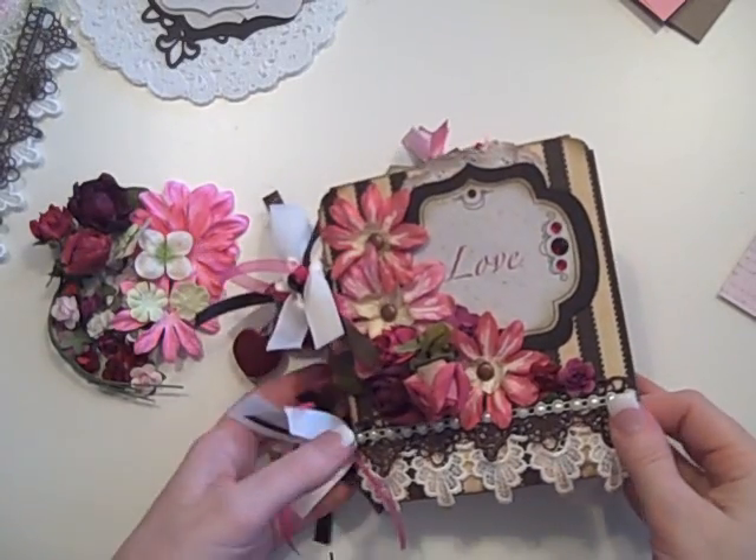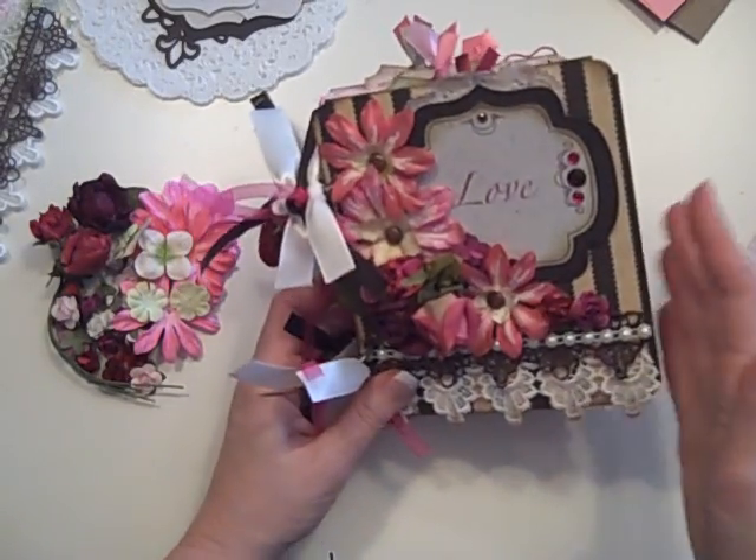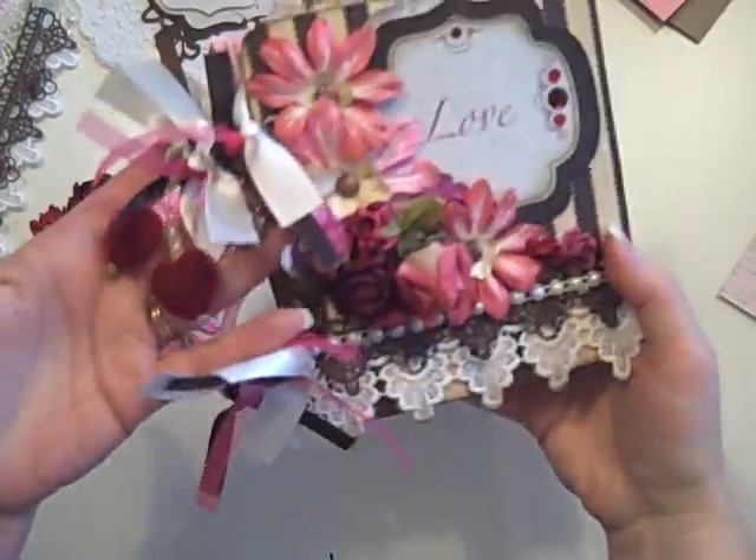Hi, it's Laura with Following the Paper Trail, and I have the kit to show you to be able to make one of the romantic minis, like I just did a video of. So let me get right to that and show you what's in the kit.